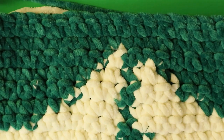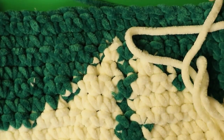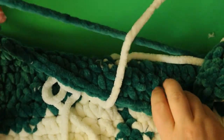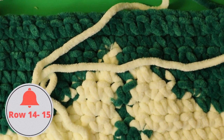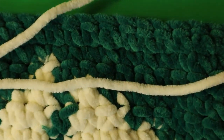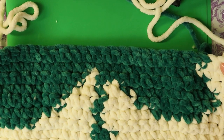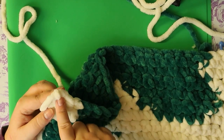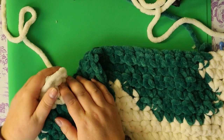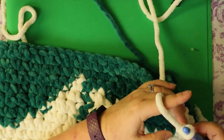This is what you should have at this point — it's pretty big. For the next two rows, you're going to do the exact same thing. I'll zoom out so you can see: one single crochet with white, 24 single crochets with green, then one single crochet at the end with white. I'm probably not going to do every row with you.